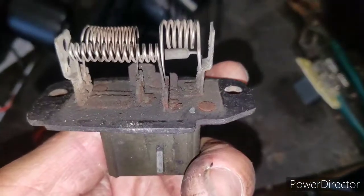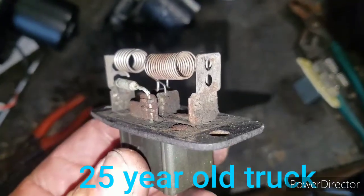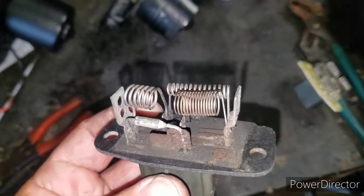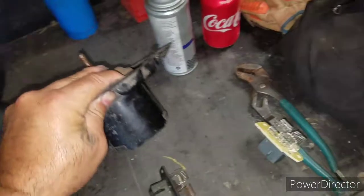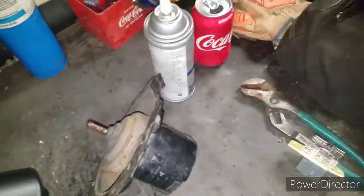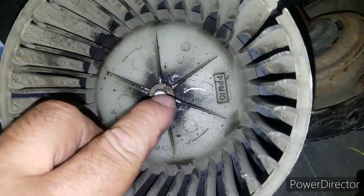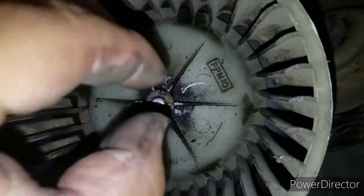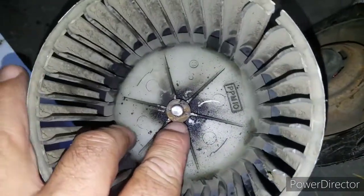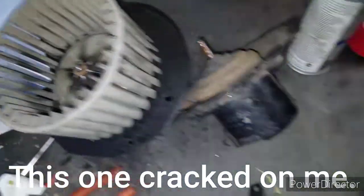I mean, what more can you ask for from a 20-something year old truck. This right here is the blower motor — of course I took the fan off. Whenever you do this job, there is a small clip in here. It's basically a circle with a hole in the middle. What you're gonna do is squeeze it up and pull it up. Be careful — that thing is very light, very thin, and it will break. I've had one break on me before.